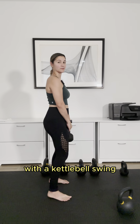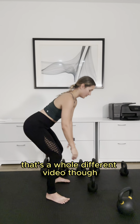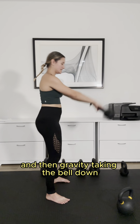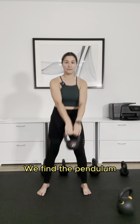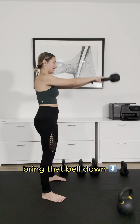With a kettlebell swing, you're going to start from the floor every time — that's a whole different video though. What we want to see is a snap of the hips and then gravity taking the bell down. The difference is this bell is going to be high in the crotch, and it's my hips, not my arms, that are going to swing and get the momentum of that bell coming up. We find the pendulum because I'm then just going to let gravity bring that bell down.